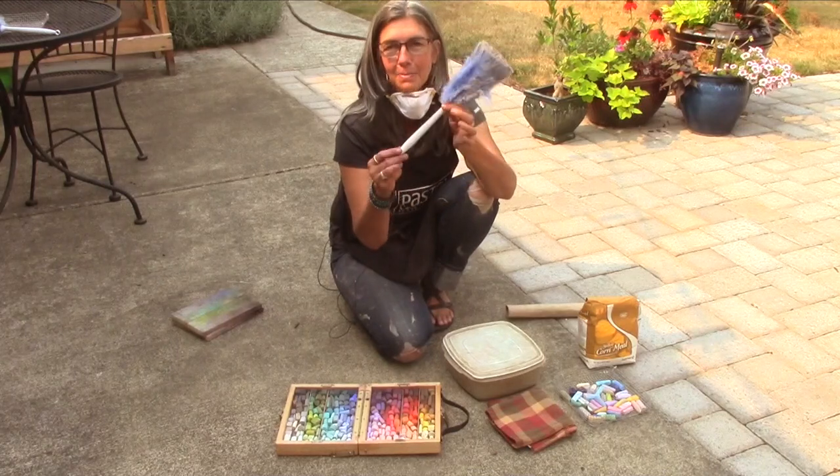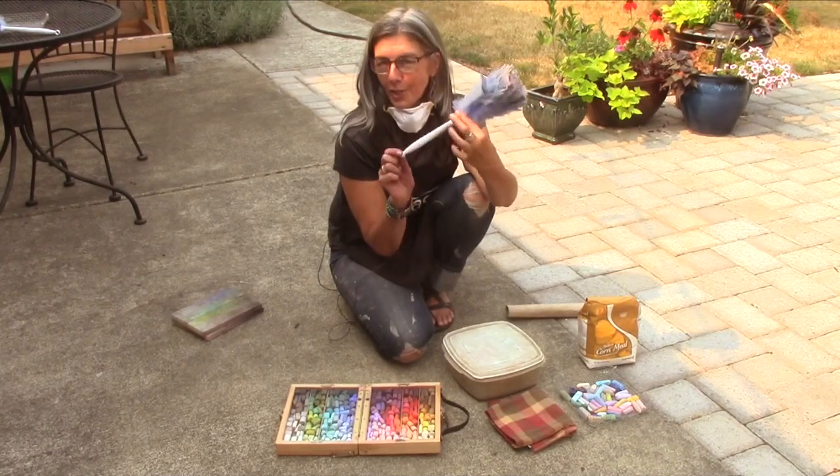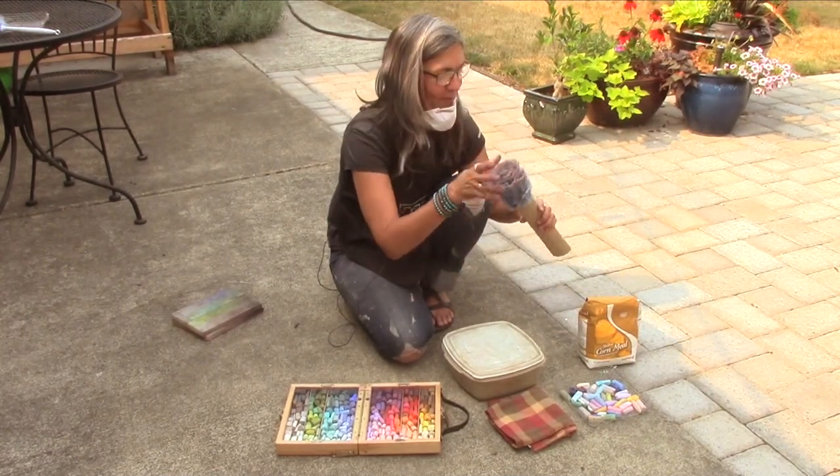And there you go — it's really nifty. Besides that, these make a wonderful party favor for your pastel friends, right? So that's really fun.